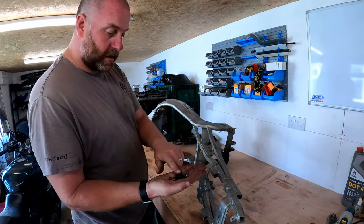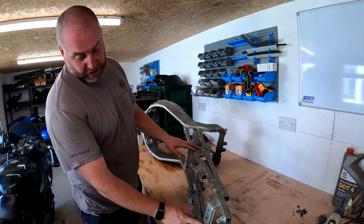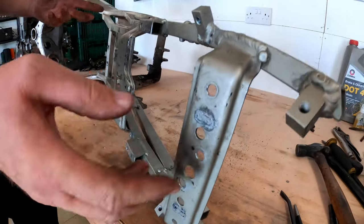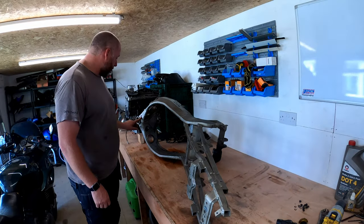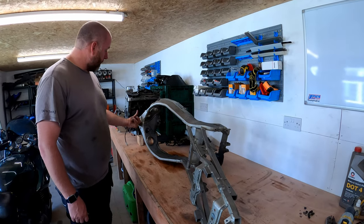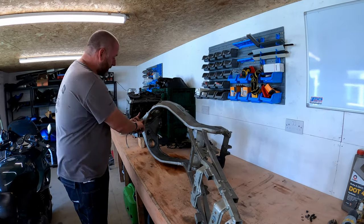All the rivnuts are removed. As you can see, we've left ourselves with some nice clean holes without any damage, so when we come and fit new ones they'll be perfectly fine. Even got these ones out - inside where the head bearings go, the headstock - you can actually stick your finger inside this part of the frame.